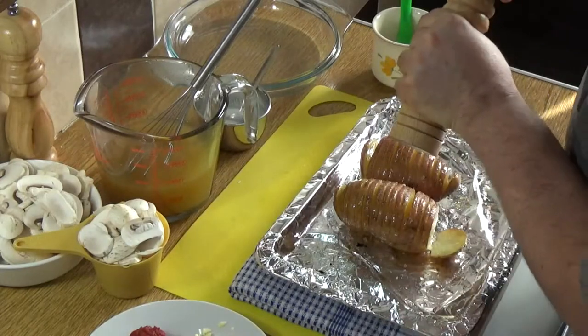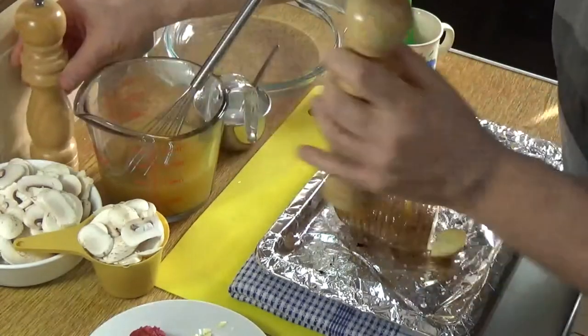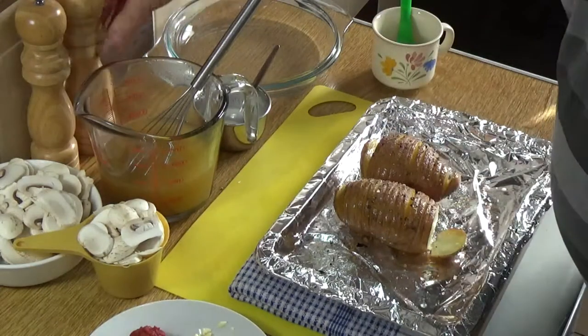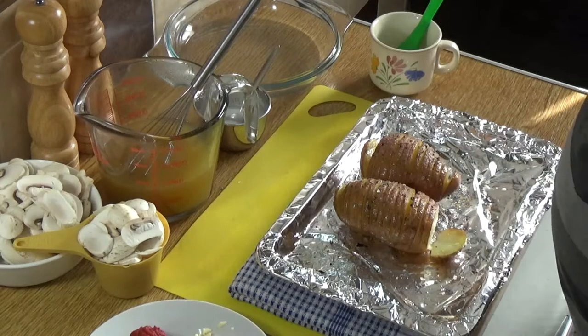Then just a bit more seasoning at this stage — and remember me and my black pepper, crazy about it boys and girls, crazy about it. And that's done and ready to go back in the oven until it's finished.